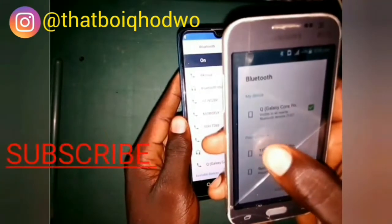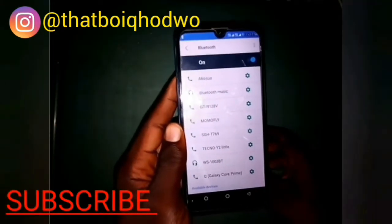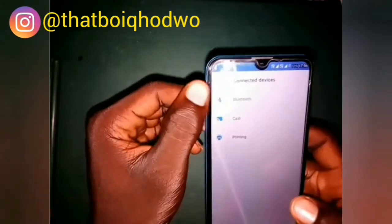After you are done pairing, you can see it is written there — paired. So you go back to Hotspot Tethering.